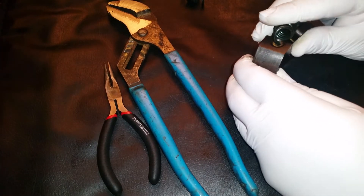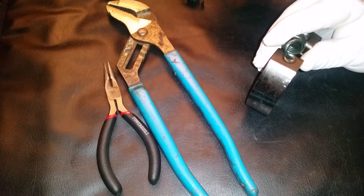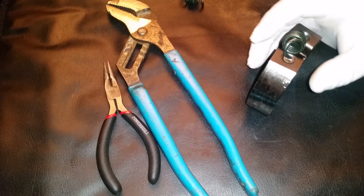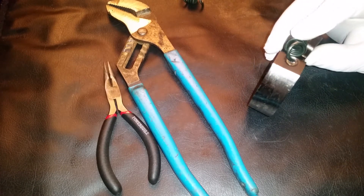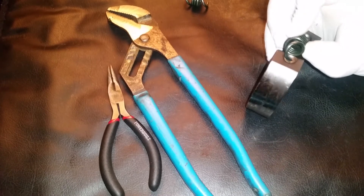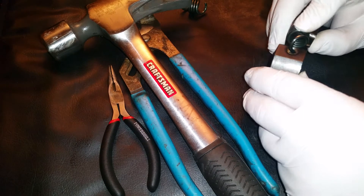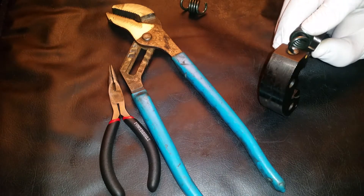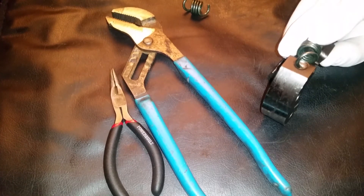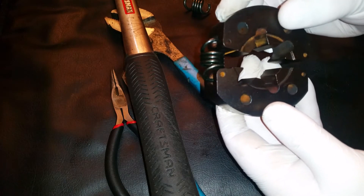Stand them both up together, place some support with your finger, and try not to smash it with the hammer. You've got to give it a nice swift hit for it to actually lock into place. This could take a little bit of time — you want to get it in there as good as possible. And we got it. As you can see, the spring is nice and locked in both shoes.